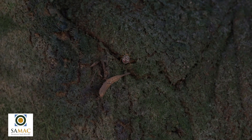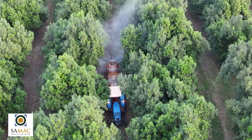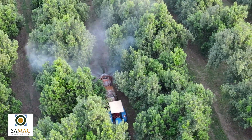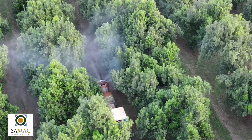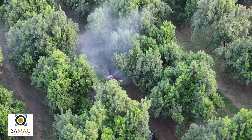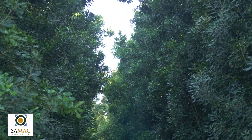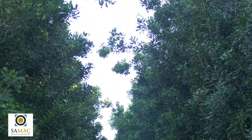Pests such as stink bugs hide in the top third of the tree and spray rigs can only spray effectively up to a specific point. If trees are higher than what the spray rig can effectively reach, or are too dense, you won't get sufficient spray penetration, leading to pest problems and resistance.